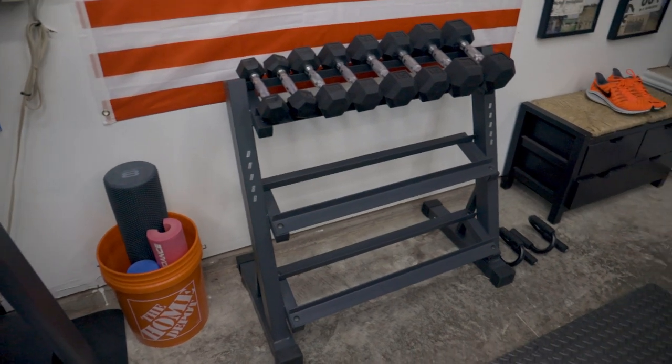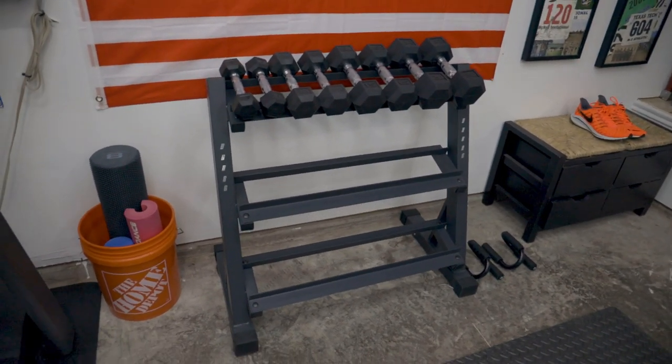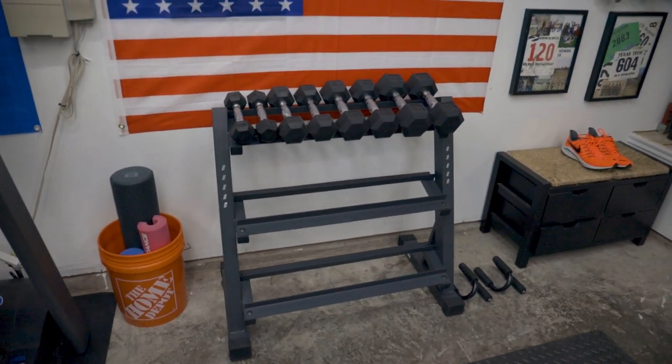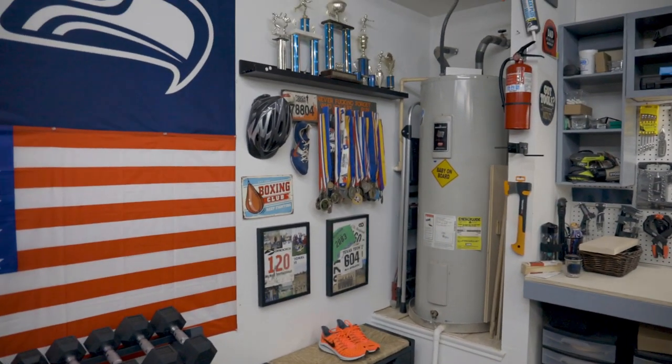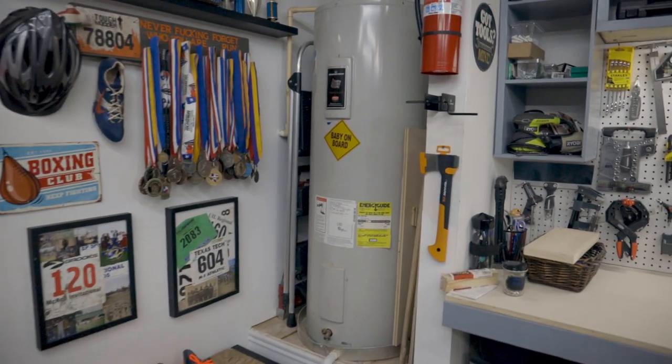Next up, we've got this small weight setup here. It's 5 to 20 pounds. I'm still working on it, as you guys can tell. Weights got expensive last year with COVID and I haven't gotten around to getting the rest, so we'll still work on that.